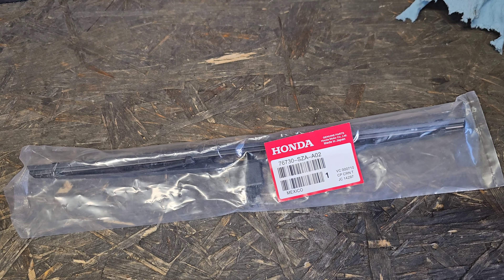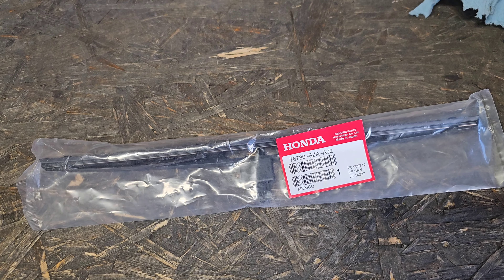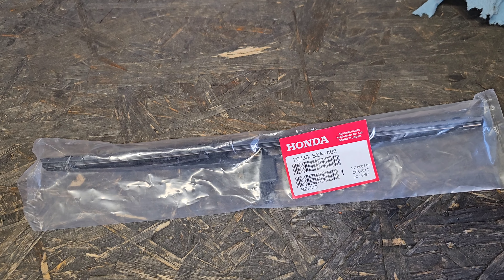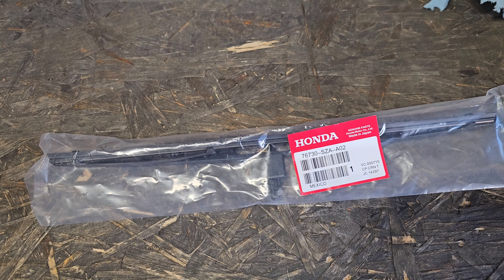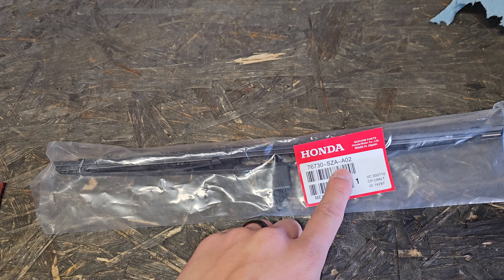For anybody interested in replacing their rear wiper blade on their second gen Honda Pilot, which ranges from 2009 to 2015, this is the part number for your wiper blade.